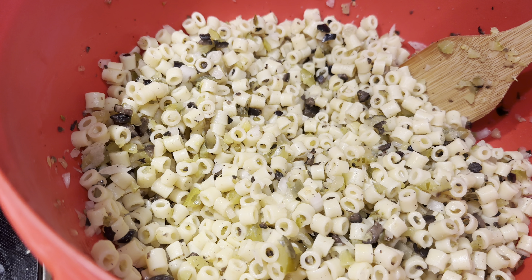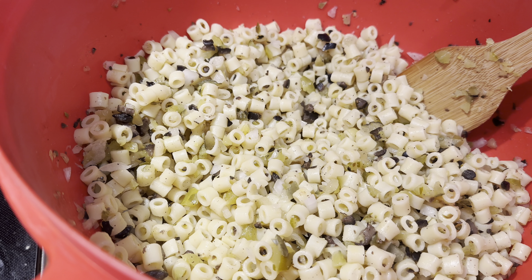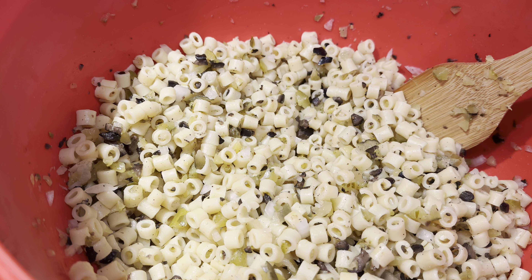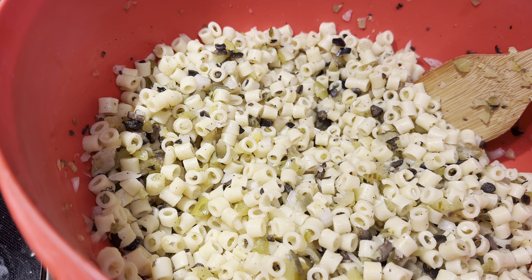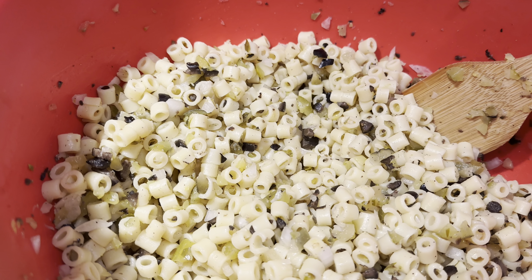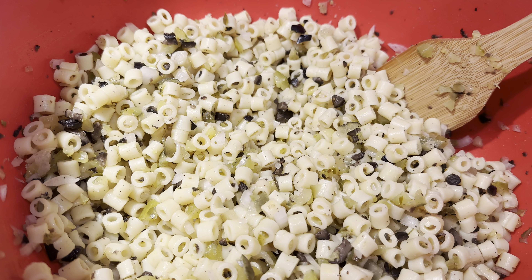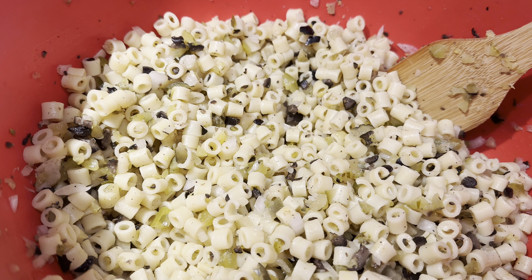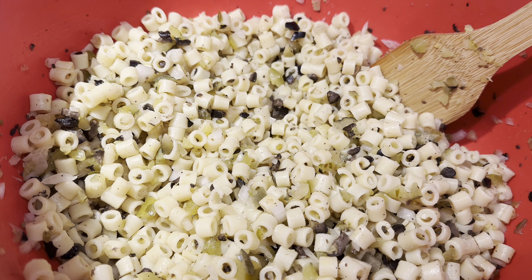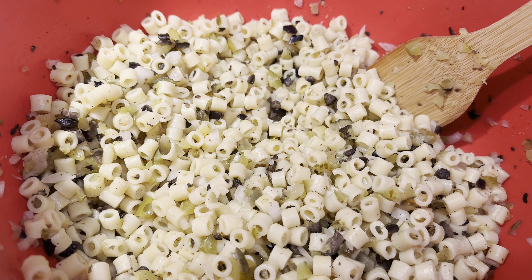I've got it all mixed together. Looking at it, I'm probably going to add more pickles and maybe a little bit more onion. I'm going to start with a quarter teaspoon each of salt, pepper, and garlic powder, and about a half teaspoon of mustard — usually yellow, but I only have spicy brown so that's what I'll use. I'll measure out the mayonnaise, mix it all together, and let these flavors start to mingle. I'll taste test throughout the day, write down everything I add, and have a full recipe at the end.